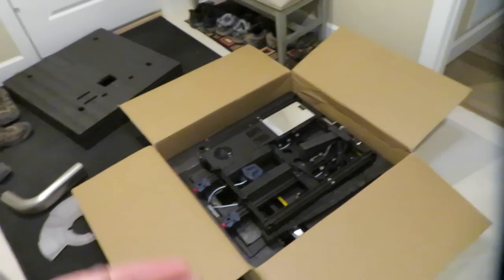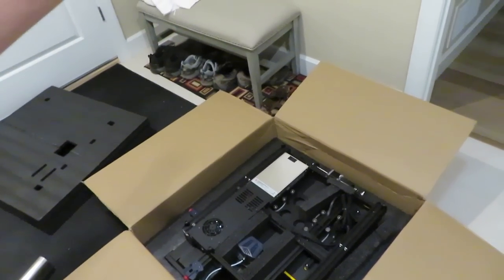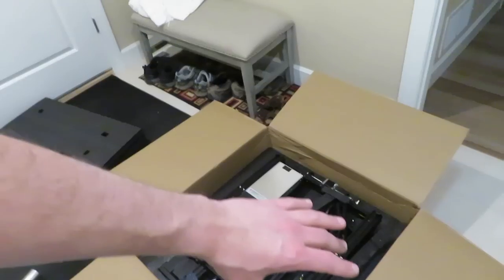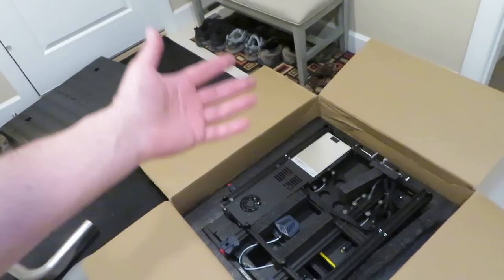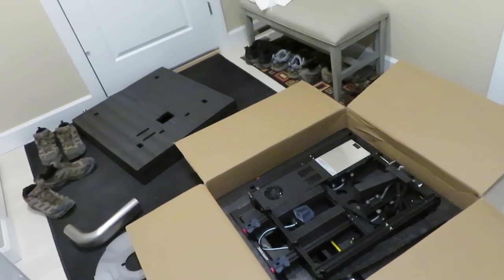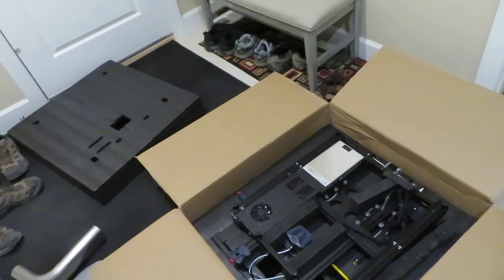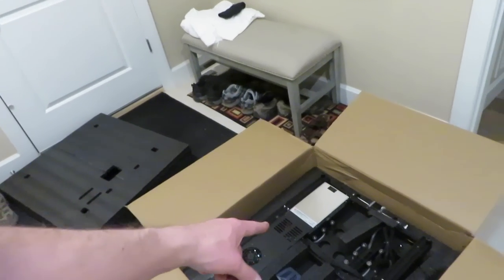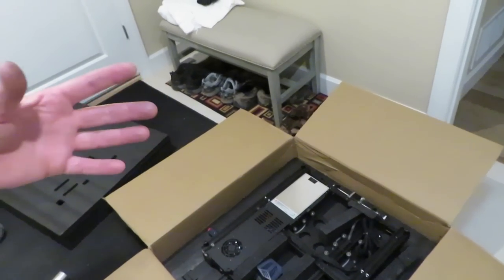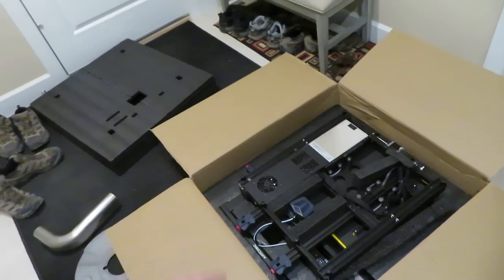This printer is a newer version of the one I already had, but the old one stopped working because the extruder wouldn't extrude material anymore and you can't get parts for it. It's an updated version, so this one prints faster, they're a lot more durable, and hopefully I don't have the same issues I had with the last one.